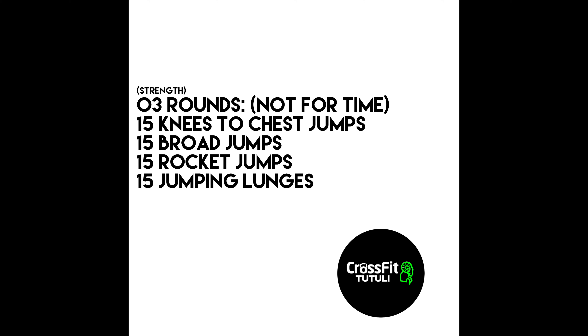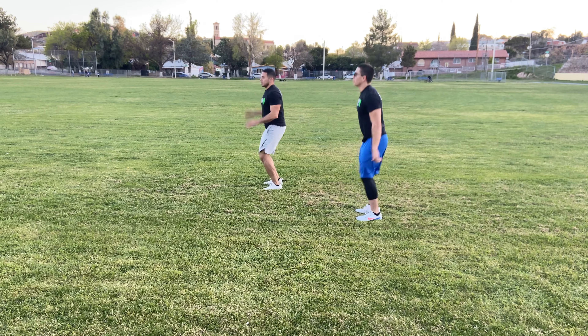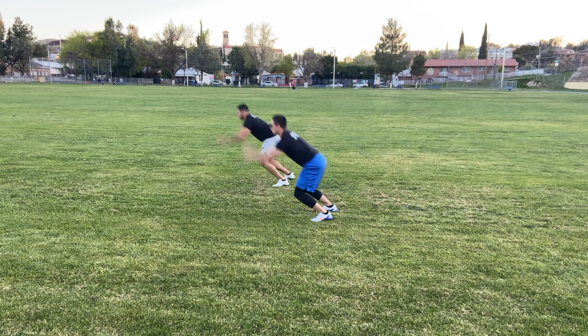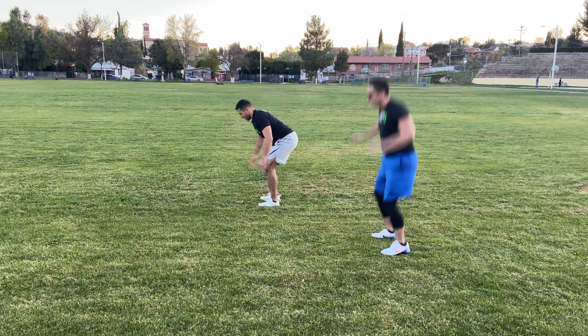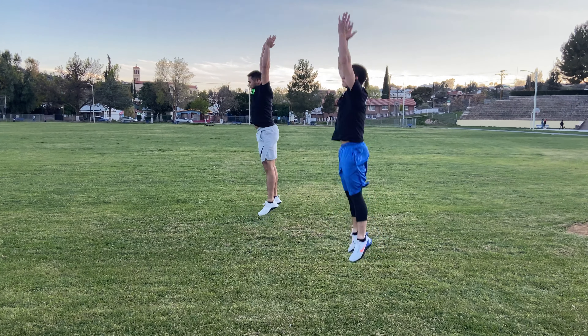For strength we're going to be doing three rounds, not for time but for quality — 15 knee to chest jumps with our knees coming up to our chest, then we're going to be completing broad jumps with both our feet in contact with the ground at the same time, and rocket jumps making sure that we clear parallel and that we get through our hip extension.